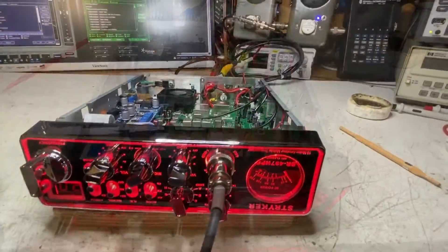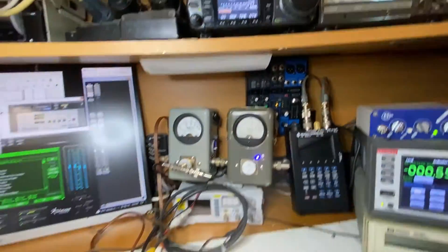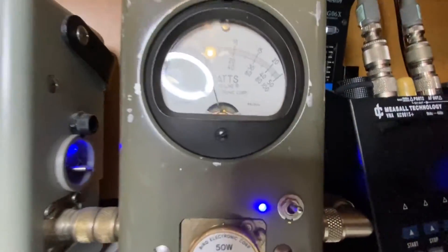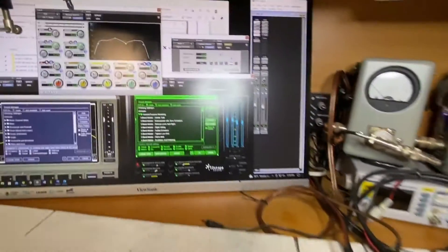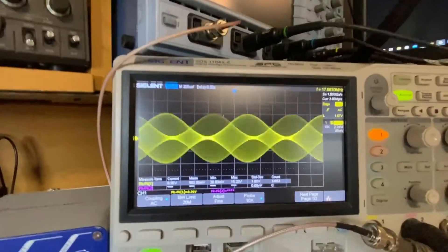Let's go ahead and test it. We'll key up — let's lower the receiver audio here on the 7000 — key up. Right now we have it at a 10 watt dead key. We'll go ahead and run the signal generator.